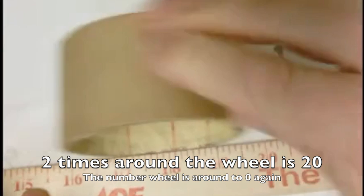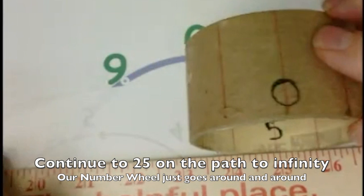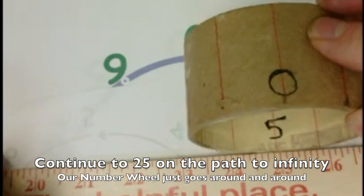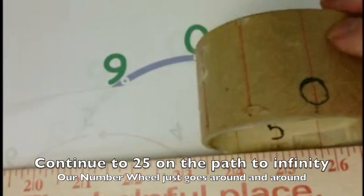16, 17, 18, 19, and we're at 20. We can continue on: 21, 22, 23, 24, 25. You can keep going as high as you want — you can go to thousands if you just keep rolling with the number wheel.